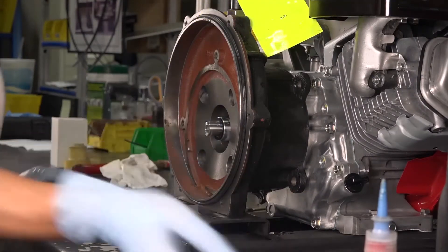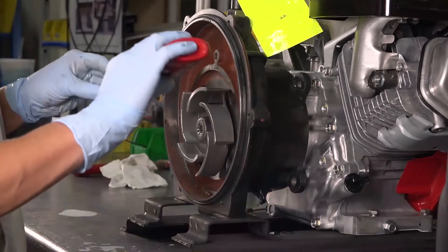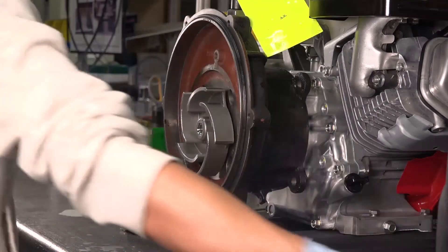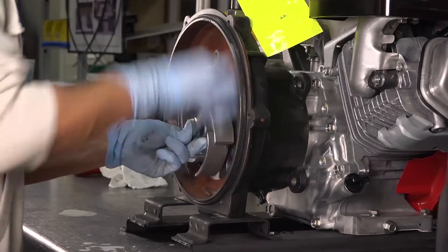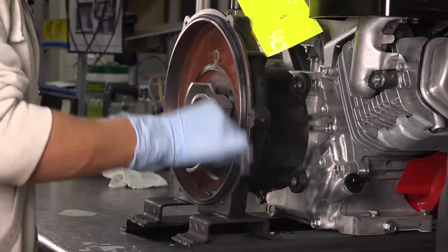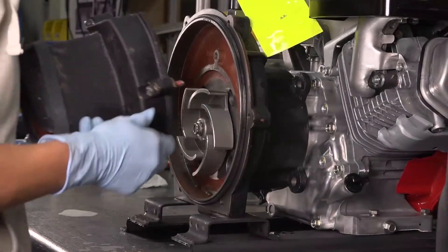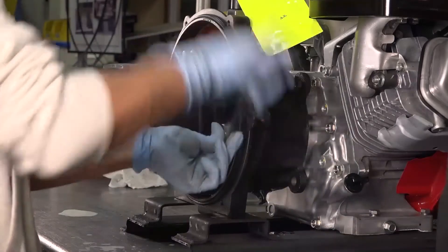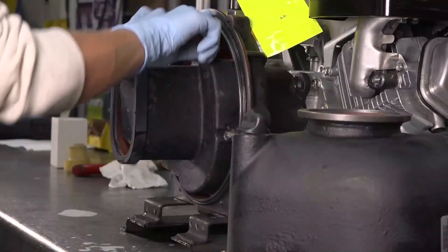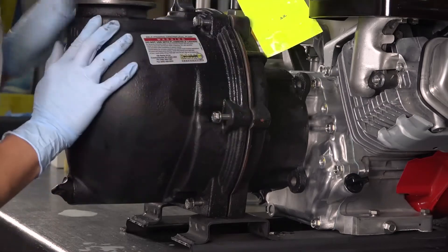Place the key into the keyway and replace the impeller. Apply Loctite to the impeller bolt and tighten it only until the O-ring is flat. Replace the volute and tighten the three volute bolts completely so the lock washers lay flat. Ensure that the rear bracket O-ring is clean and free from damage. Replace the pump body and tighten the six pump body bolts evenly until the lock washers are flat.